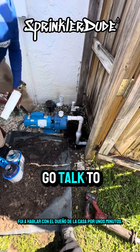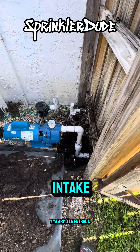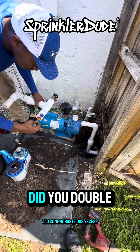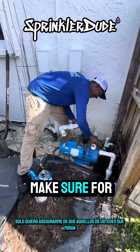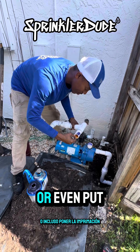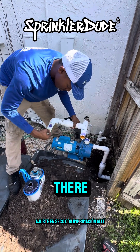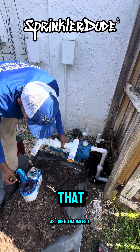I went to talk to the homeowner for a few minutes and he already put together the intake and is now working on the last connection. Before you go and do that — did you double-check all the measurements? Make sure you check your measurements before you put the primer on, because if you try to dry-fit it with primer already on there, it can get stuck and cause problems.